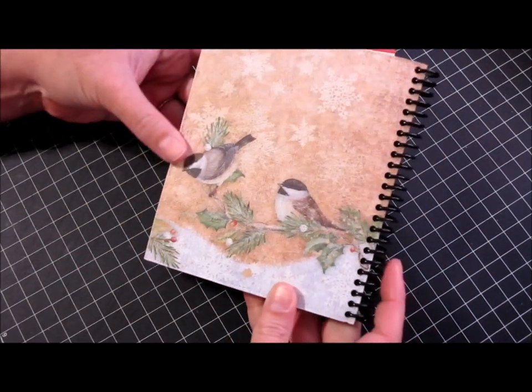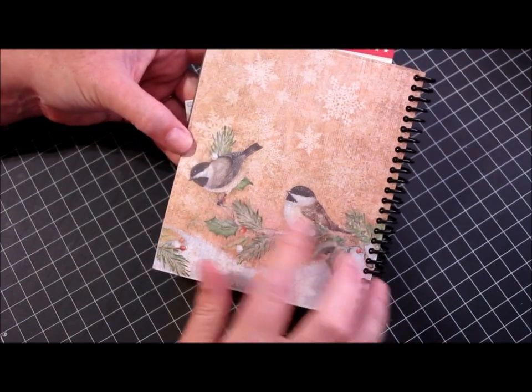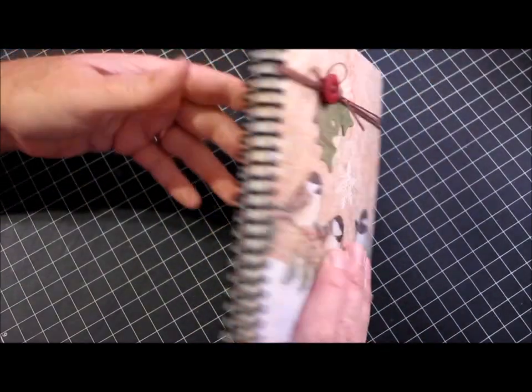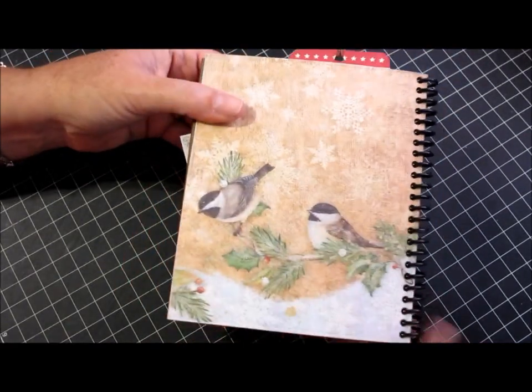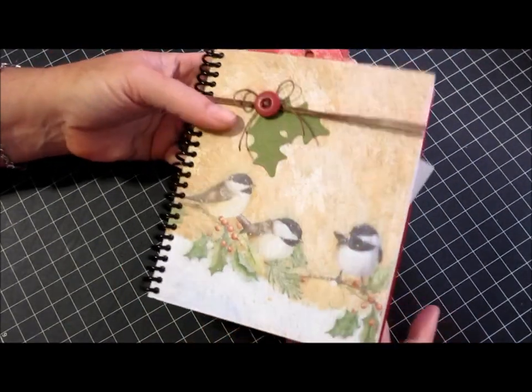The back cover is the other half of the paper that's on the front. The back cover has two little birds, so the branch continues on to the front with three little birds and two little birds — and that's it.